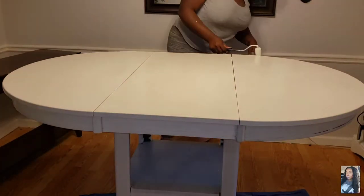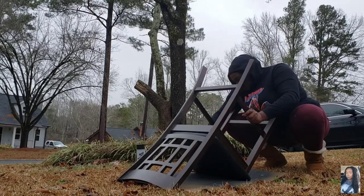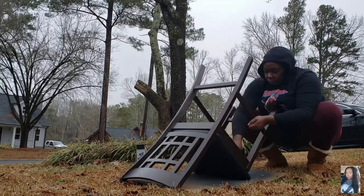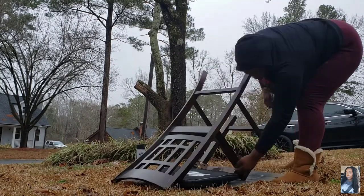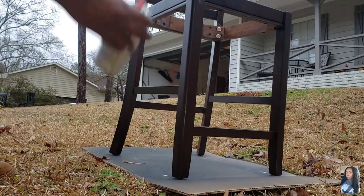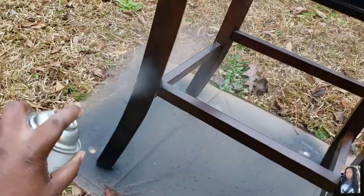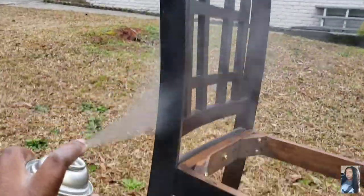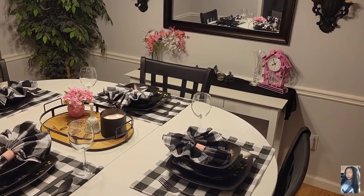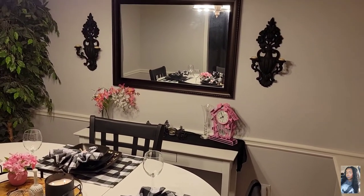Here I am taking the seats off of the chairs — they're already black, which is perfect for the vision I have. I'm using this 97-cent black spray paint I got from Home Depot and I'm going to spray paint all four chairs. It took less than a can per chair. I absolutely love it — everything came out exactly how I envisioned it.